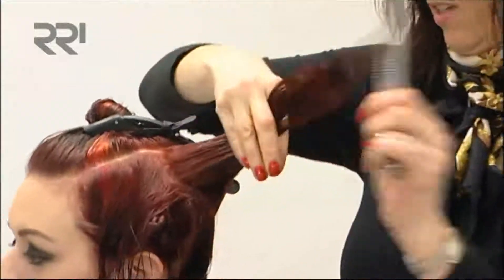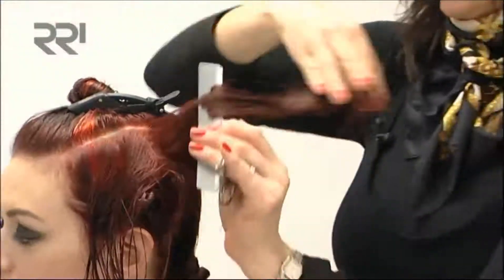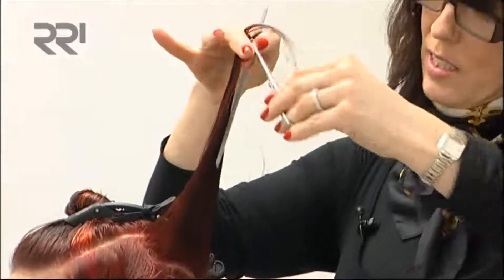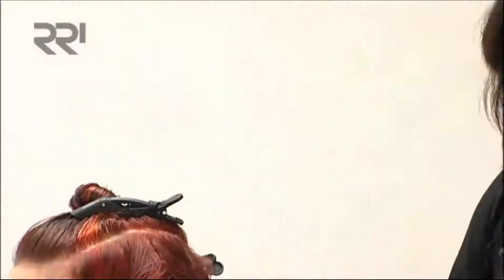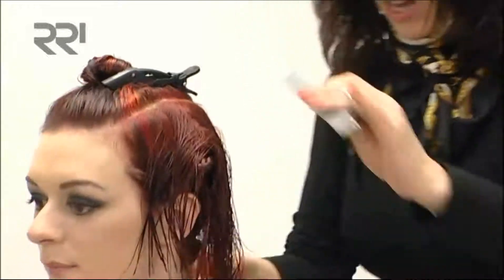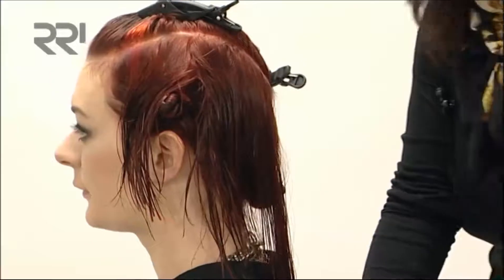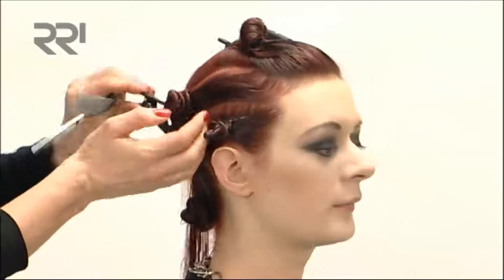Coming to the back sections here, everything up at 90 degrees and taking this corner out of here. You should get this nice shape coming down through the back here. We're starting through the other side and exactly the same.